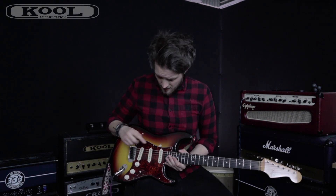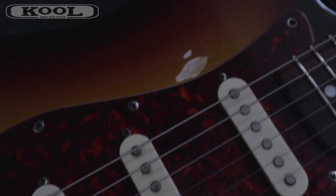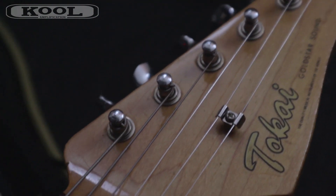I'm also playing a 1983 Tokai Strat copy. I'm currently using it in the fourth position, which is the neck and middle position combined — the one that Mayer uses all the time. I've got the tone all the way up and the volume all the way up on the guitar. Mayer often plays in this fourth position as it gives the clean parts a real bell-like chime and adds some nice throatiness to the lead parts.